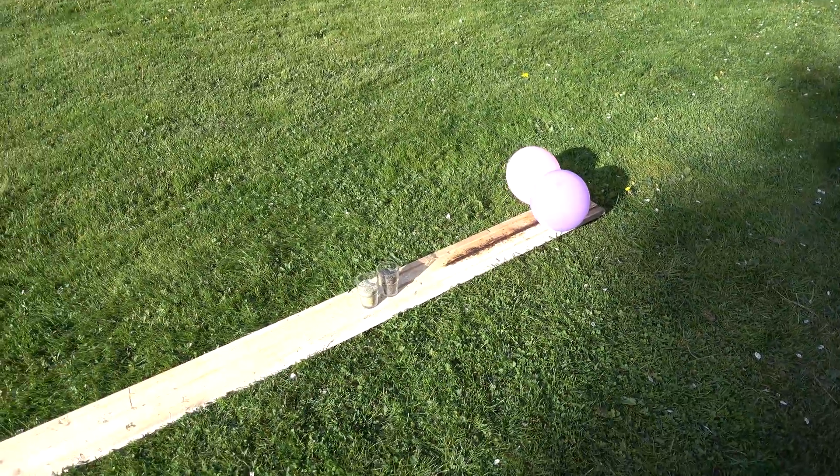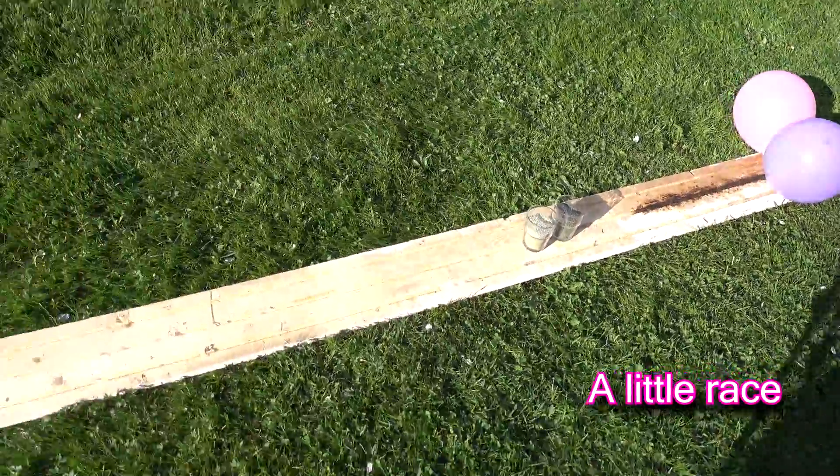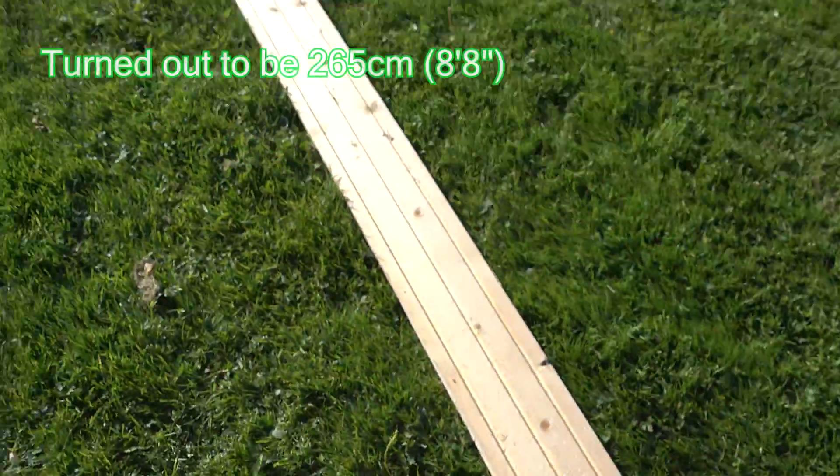Alright, so this is the supposed rig. It looks very scientific, I might say. Two glooms. I'm going to put the gunpowder down there and we'll see how far it goes.